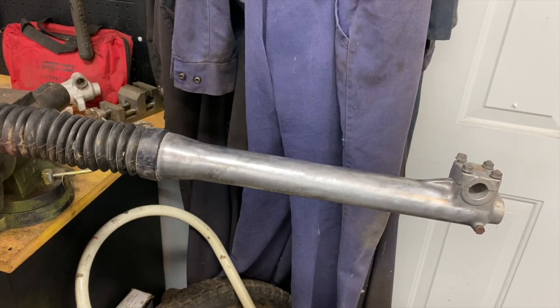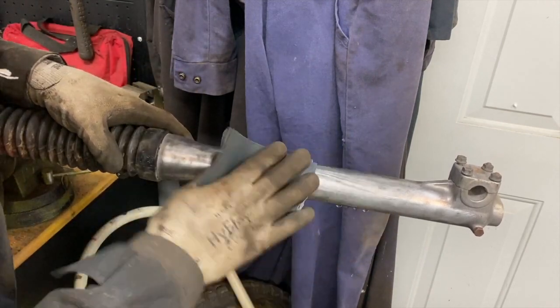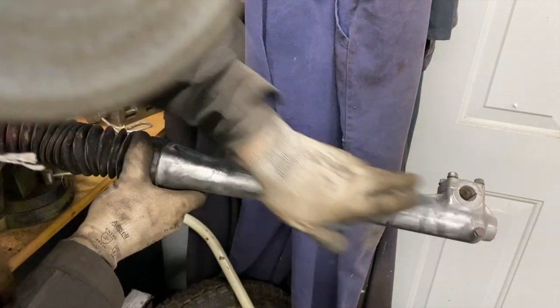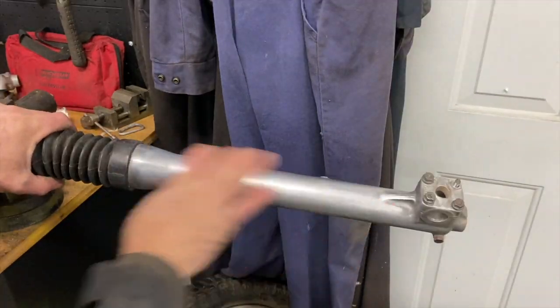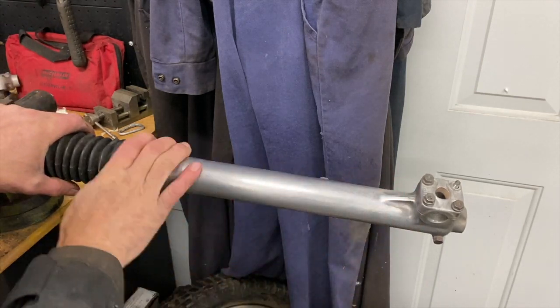After about 15 minutes that doesn't look too bad. I'll use 400 grit sandpaper and just go over it a little bit. It looks pretty good — I then went over it with 1500 grit on top of that.